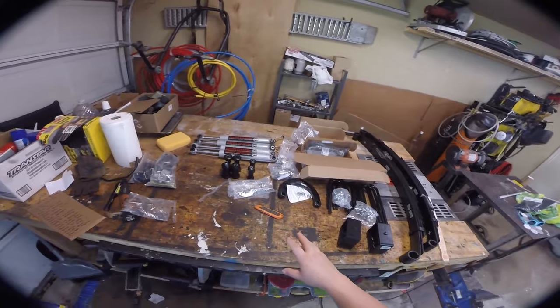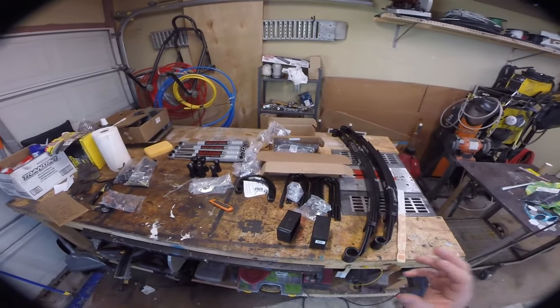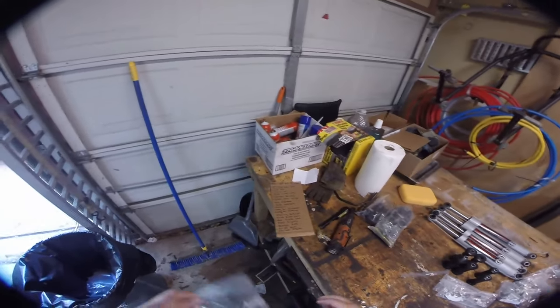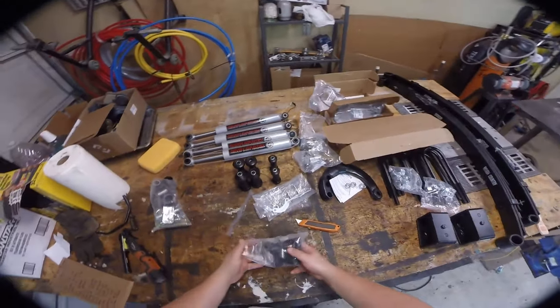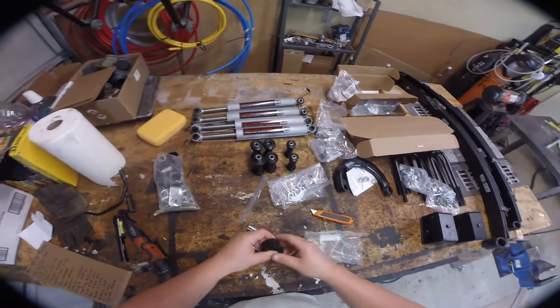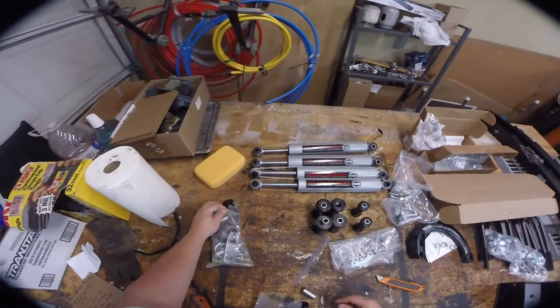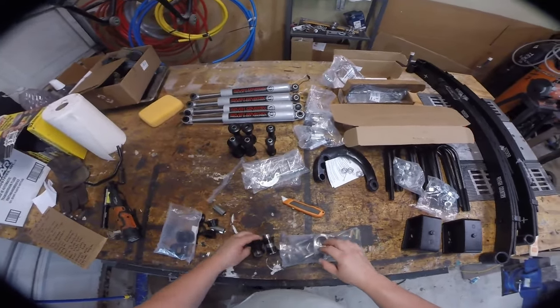The kit comes with a relocation bracket, but I really don't trust that. I'd rather have new stainless steel lines replace the old rubber garbage. The other thing I bought was mounts for the sway bar — these are polyurethane mounts — and this bag is a sway bar disconnect kit.